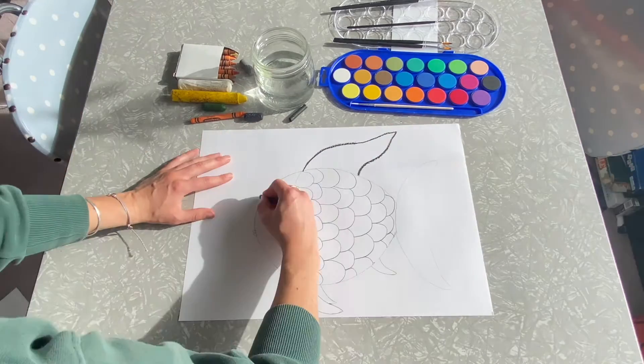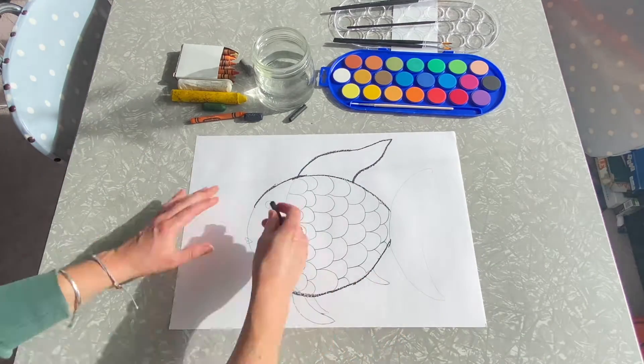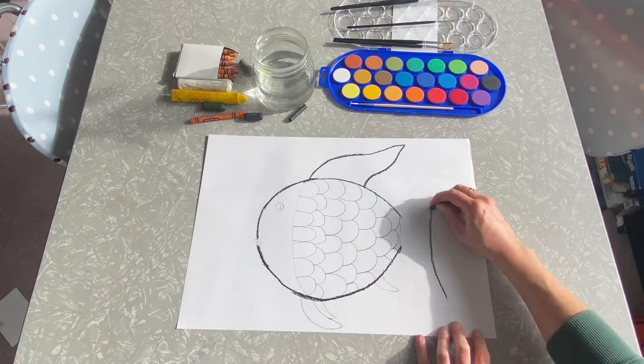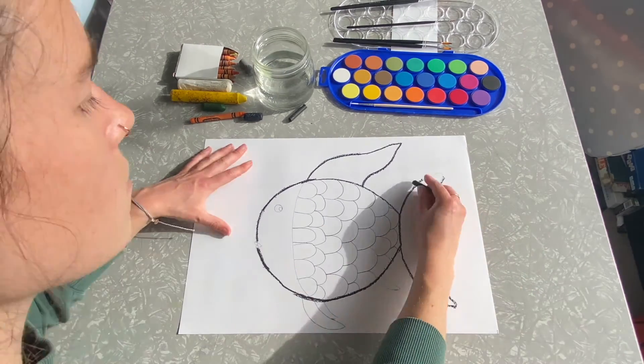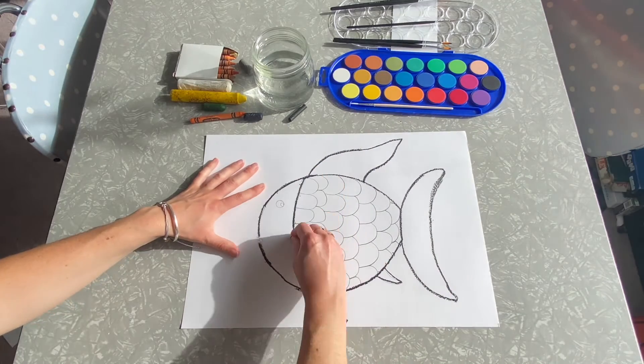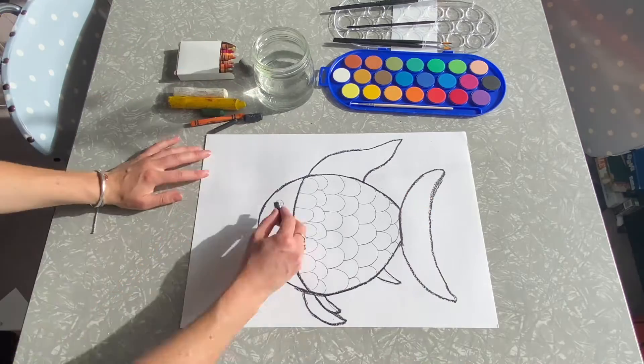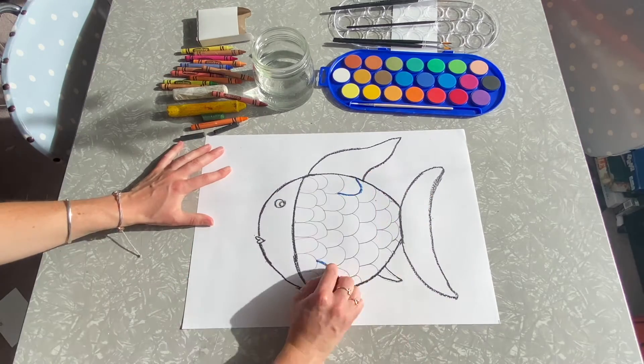We are going to use our black wax crayon to draw the outline of our rainbow fish. We're going to try and make it as big as you can. The rainbow fish has a tail that is shaped like a crescent moon, and I like to use a sideways love heart to draw the fish's mouth. And don't forget to draw his eye.